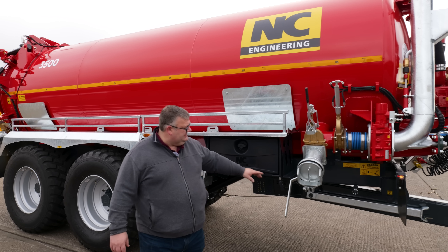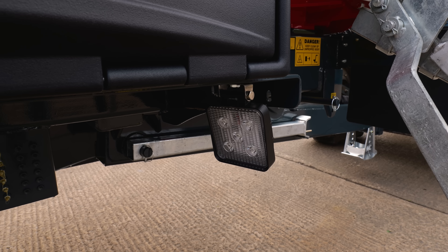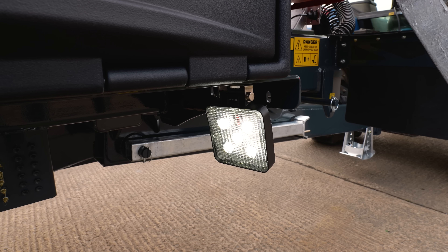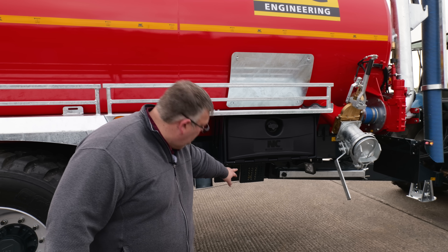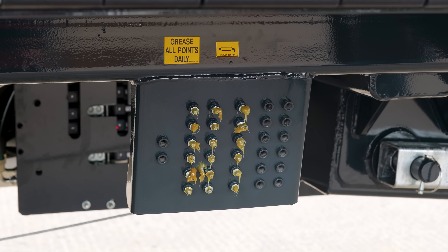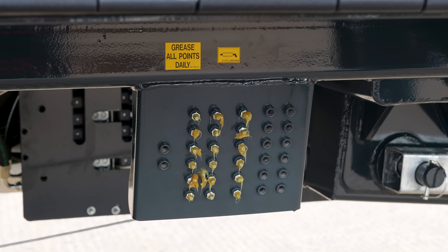One of the other features is the switch: whenever you tip the tanker, the work lights automatically come on at the front, as opposed to the ones at the rear which are on the switch. Second toolbox, vacuum pump oil, and remote greasing. This tanker has remote greasing, so all the grease points for your suspension, your rams, and everything are neatly on the side here for ease of greasing the machine.